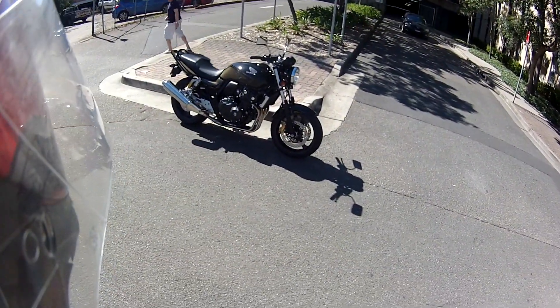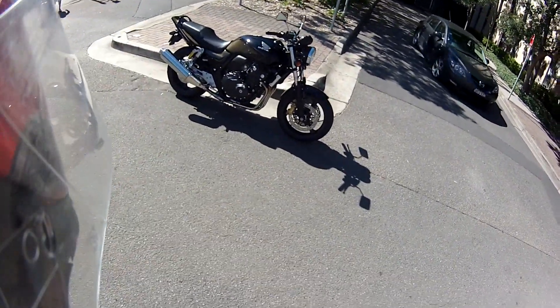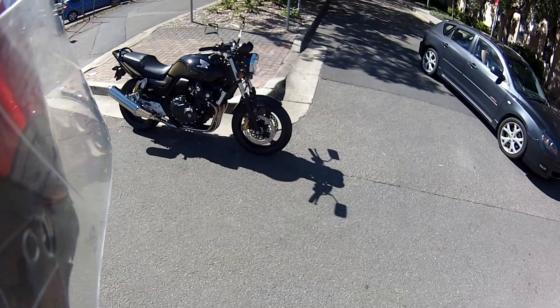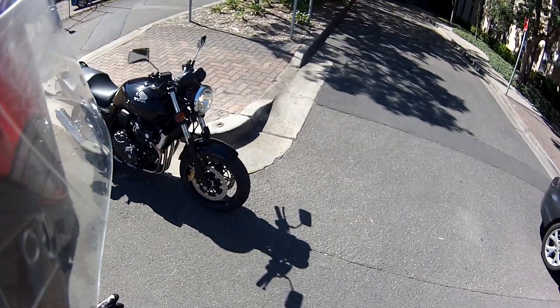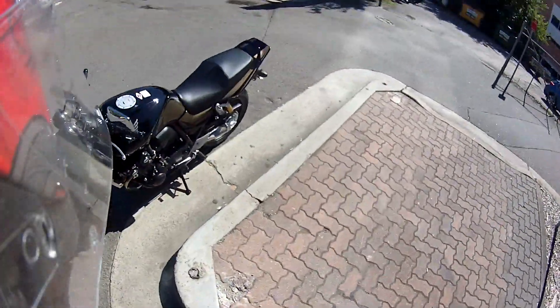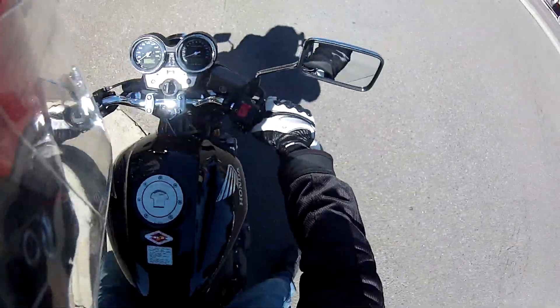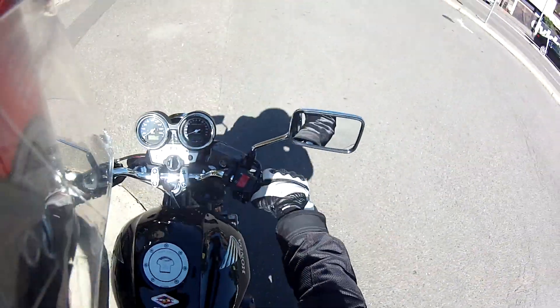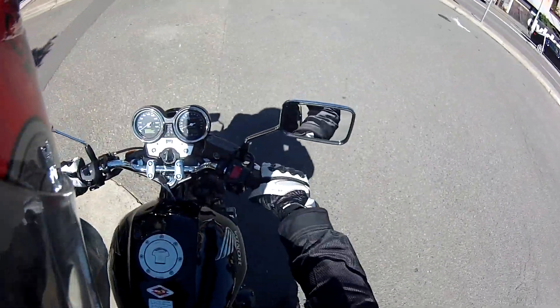Hey everybody, how are you going? This is my new bike — 2013 Honda CB400 Super 4, black model, and it's got a bit of gold there. Not too bright or anything. I'm about to take it home. So bloody excited, can't wait. I'm in a bit of a hurry to get home, but I've got to take it really easy because the tyres are slippery and the engine's got to go through the break-in period.